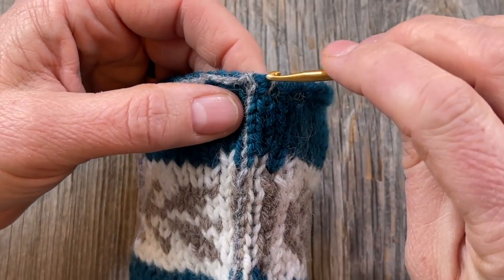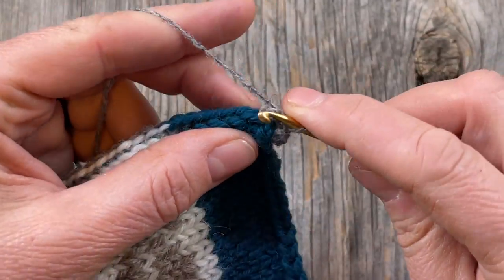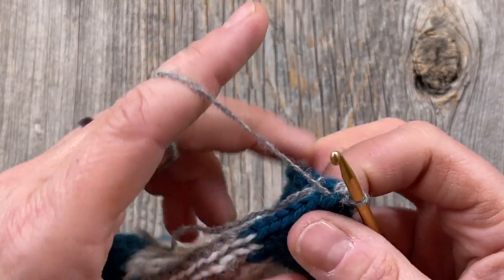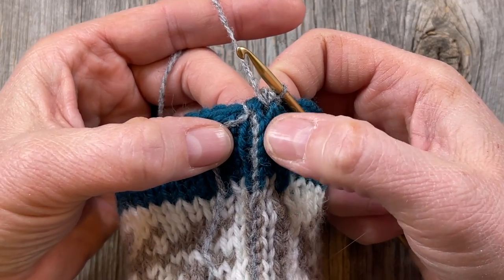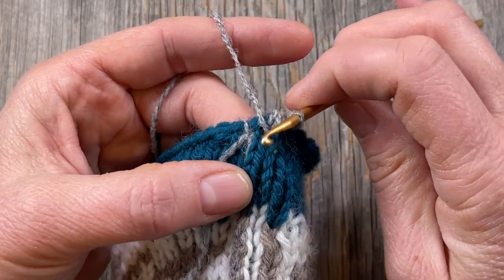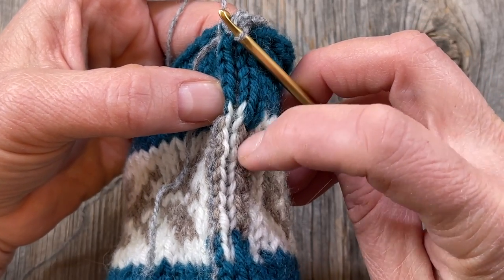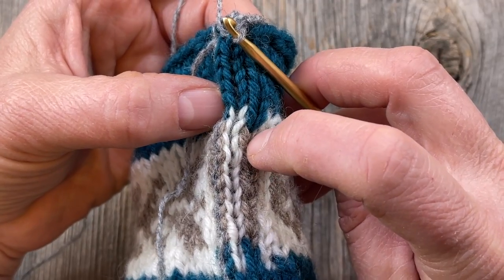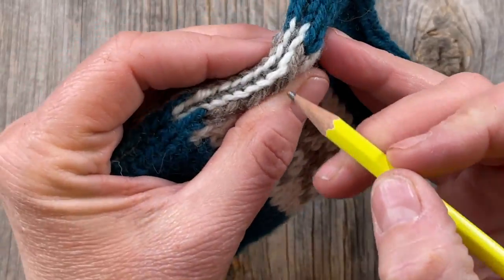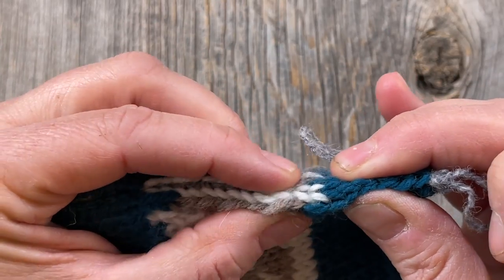Now we're going to do the exact same thing on the other side, starting up here and working our way down. I've done a slip knot and gone around the very end. Now I'm going into those two legs — the same slip stitch — making sure I'm not catching the one on the left. This is our target stitch; we've already separated it on the left side. Our goal now is to get the right leg of the center column along with the left leg of the next column over, where the tan is.